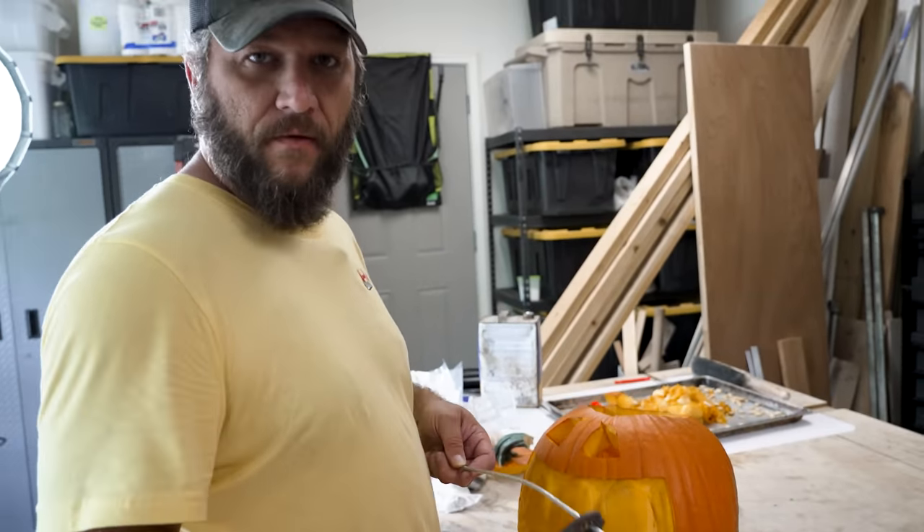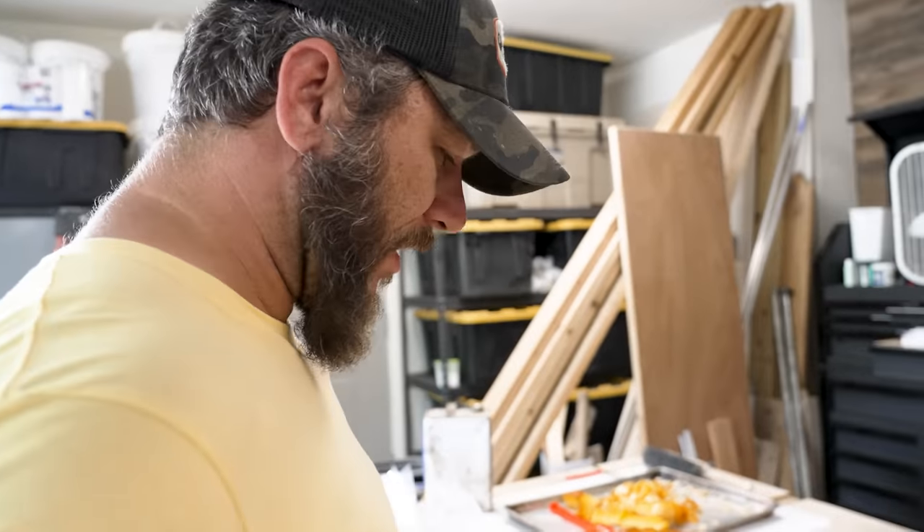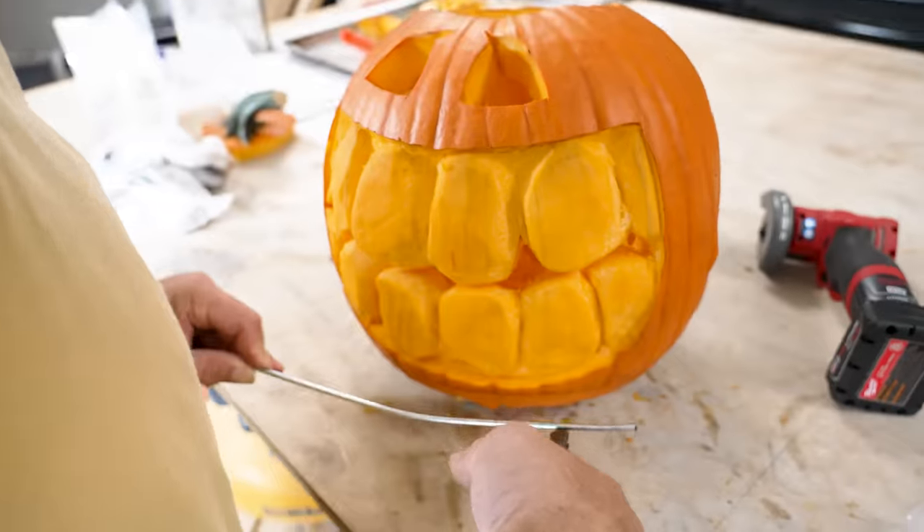Listen, folks — whenever you cut something like a piece of metal, don't touch the end of it because it will burn you. It's bad. Don't do it. I just did it. It hurt.